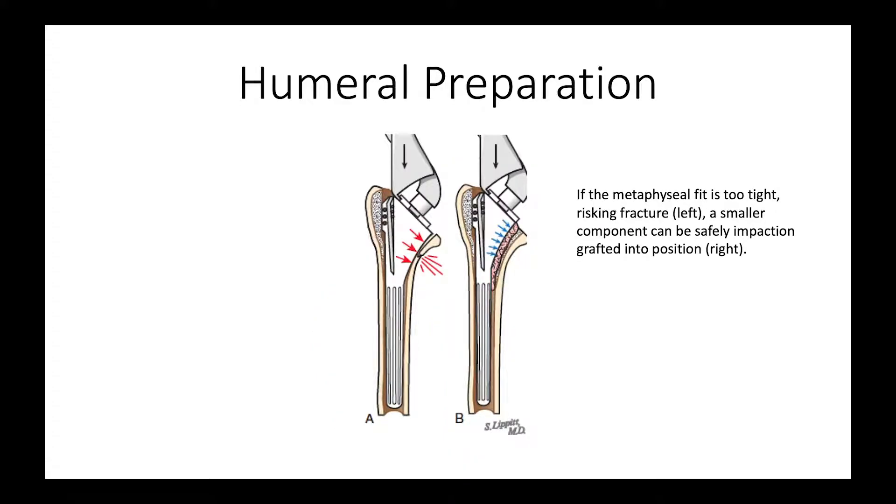If we see that the broach is a little tight-fitting in the metaphysis, then we drop down a size because what we don't want to do is run the risk of a fracture. Large canals exist in older people that have osteoporosis, and that leaves us at risk for this kind of problem. We use impaction grafting for fixing our humeral component — dropping down a diameter in the humeral stem and making up the difference with bone graft to protect the metaphysis.